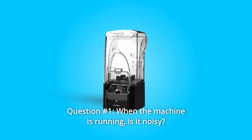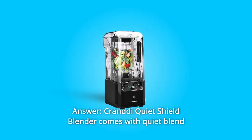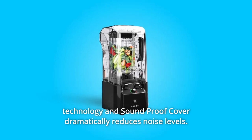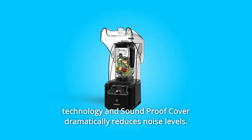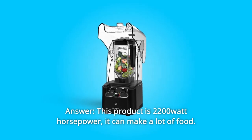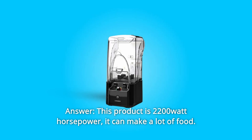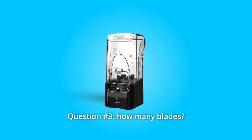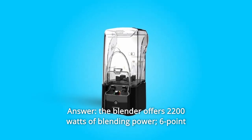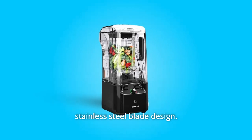Some common questions. Question 1: When the machine is running, is it noisy? Answer: The Crandy Quiet Shield Blender comes with Quiet Blend technology and a soundproof cover that dramatically reduces noise levels. Question 2: How many horsepowers? Answer: This product is 2200 watts. It can make a lot of food. Question 3: How many blades? Answer: The blender offers 2200 watts of blending power with a six-point stainless steel blade design.